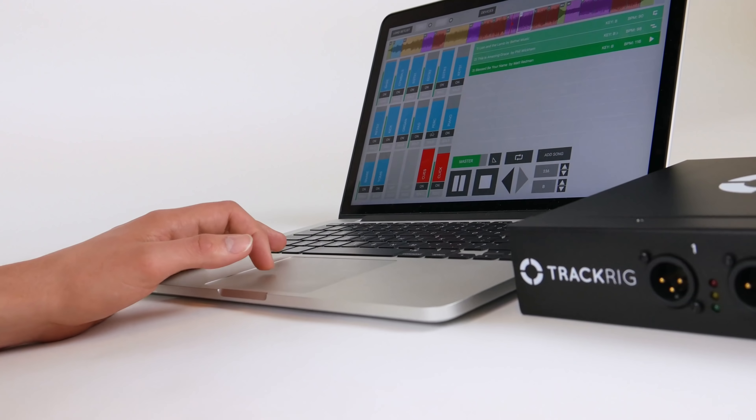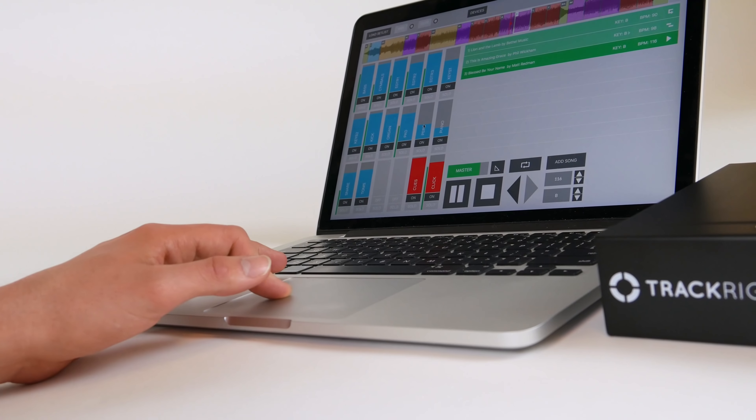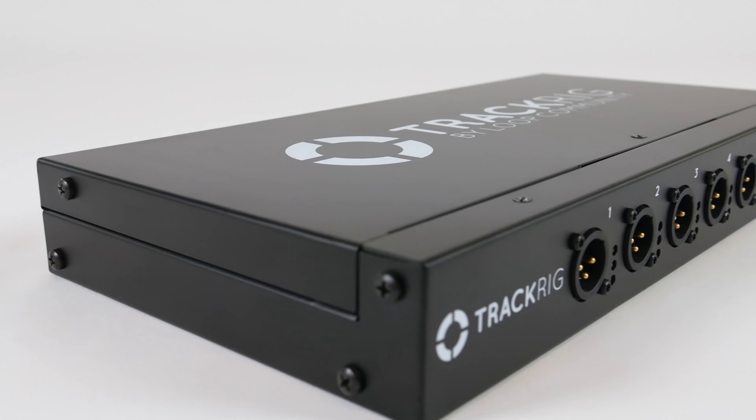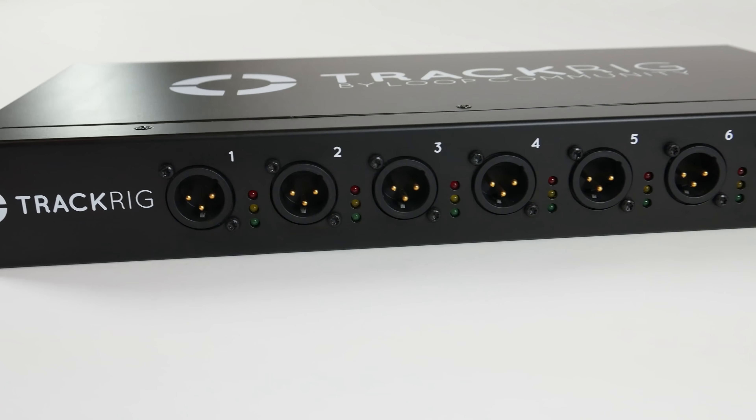With TrackRig, using tracks has never been easier. Whether you're new to backing tracks or have been using them for years, TrackRig simplifies and streamlines the entire playback process by making it easy to route your audio where it needs to go.